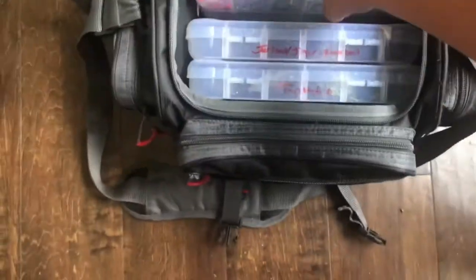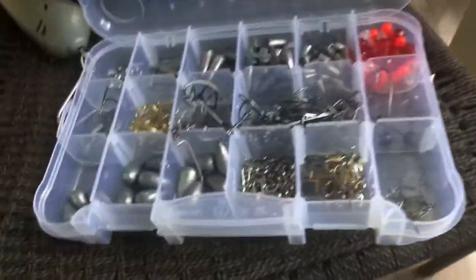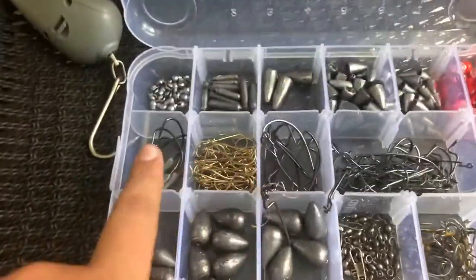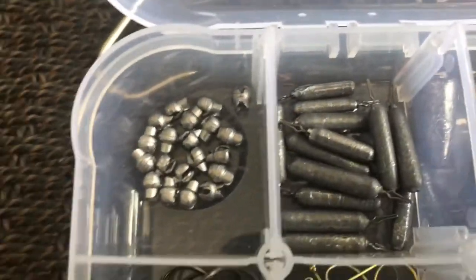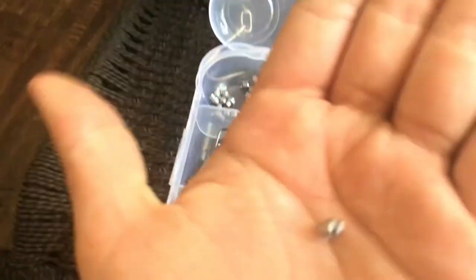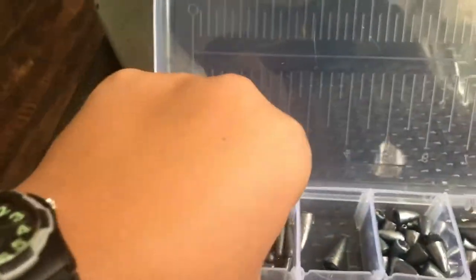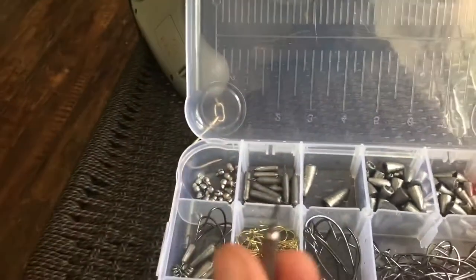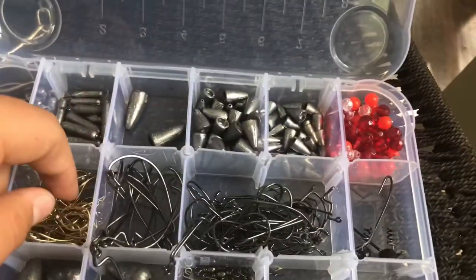Now for the tackle boxes. Pulling this out from the back, this is all my hooks, weights, and all that good stuff. Let's go slot by slot. I've got some pinch weights right here — some small ones. And then we've got some catfish weights that you put on the end — I use those for catfishing because they're pretty big weights.